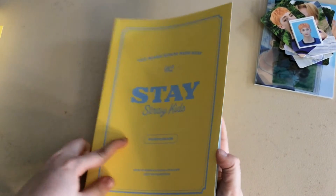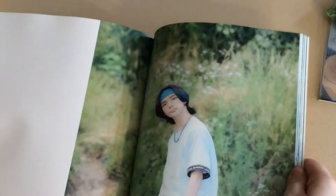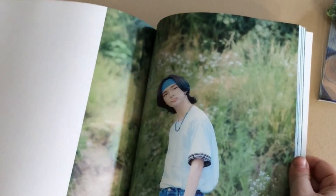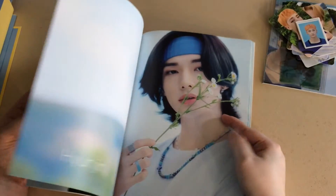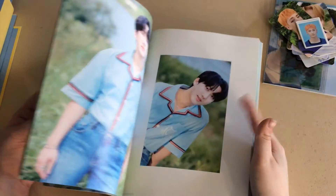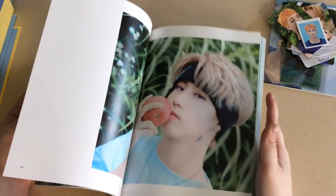So here is a photo book — I'm not gonna flip through the whole thing — but basically it's all the same cute... wait a minute, we gotta go back to that picture, hold on. We gotta appreciate that. This concept is giving me life, it's so summery, it's giving me happiness.